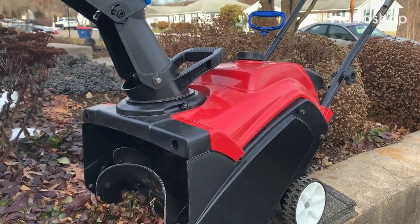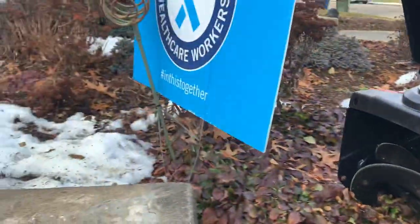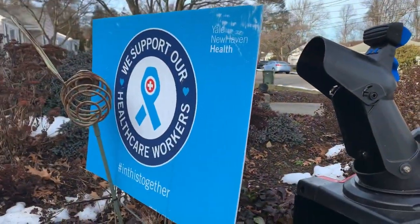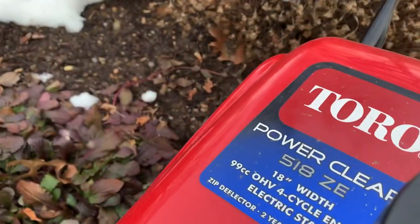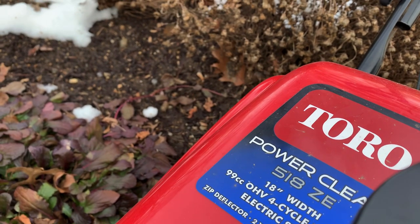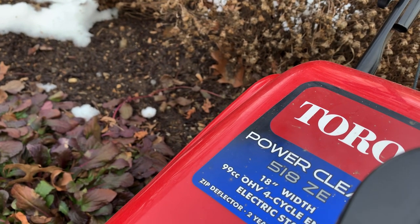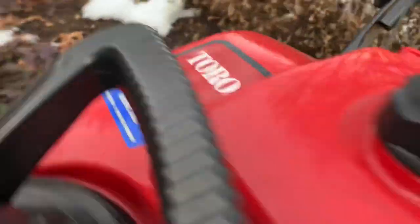Hi guys, Ken here, Ken Small Engines. It's a cold day today, a little breezy. We've got a Toro Power Clear 518ZE. 518 means 5 horsepower, 18 inches wide. Z is for the lock on the chute and E is for electric start.